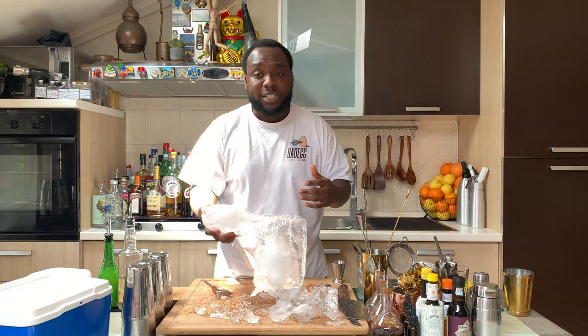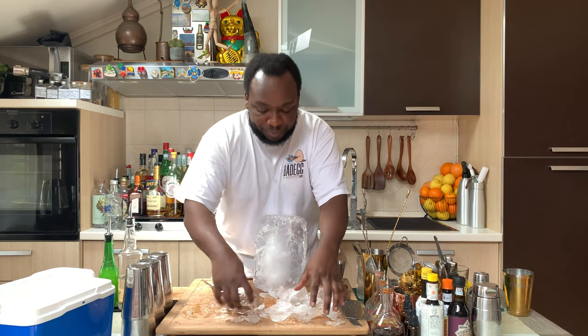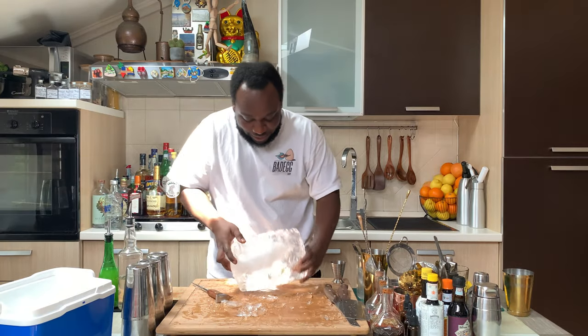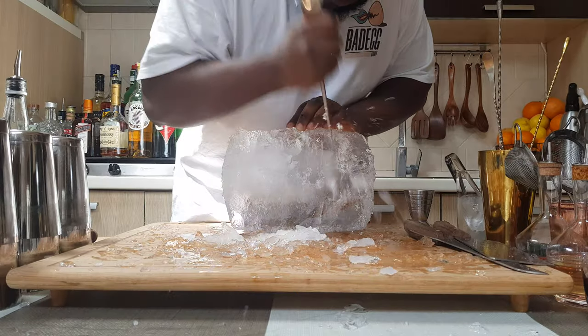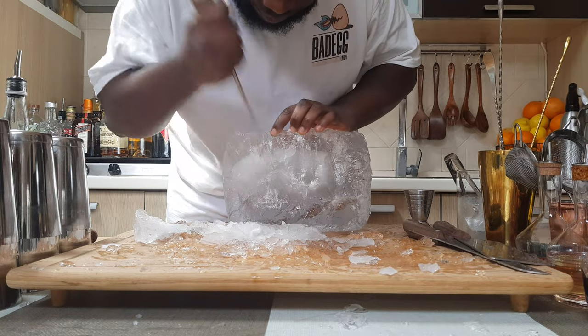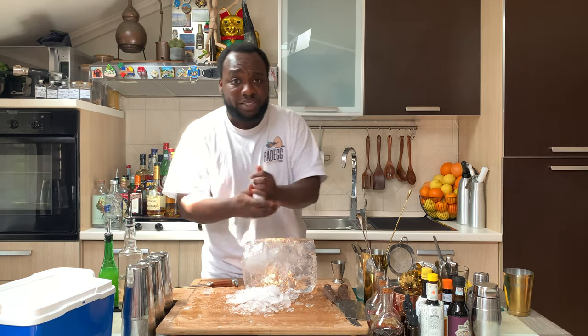With all these blocks of ice, we can keep them for later. You can use them to shake, to stir, you can use them even for a normal cocktail. For now, we are going to start cutting up all these blocks of ice. This is perfect for crushed ice drinks on the fly.